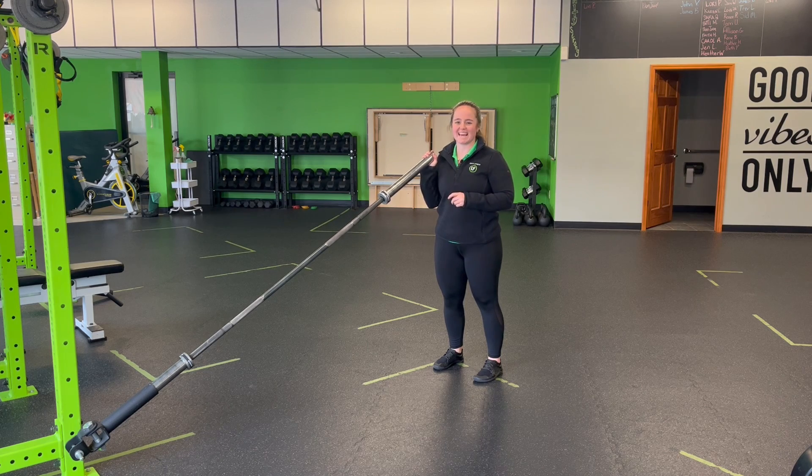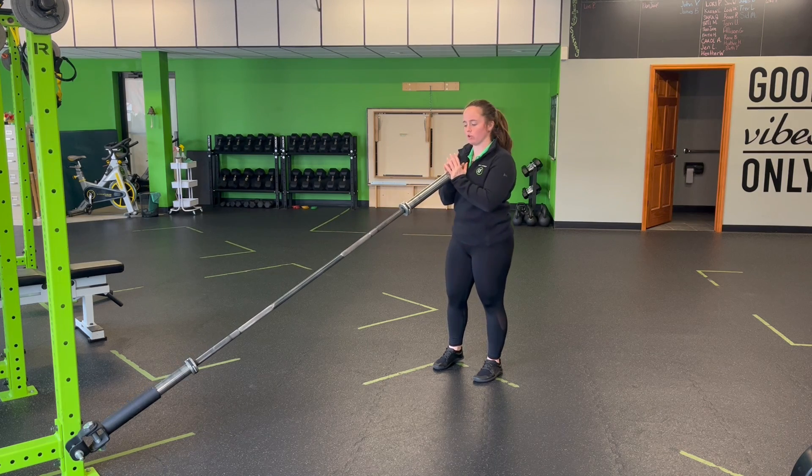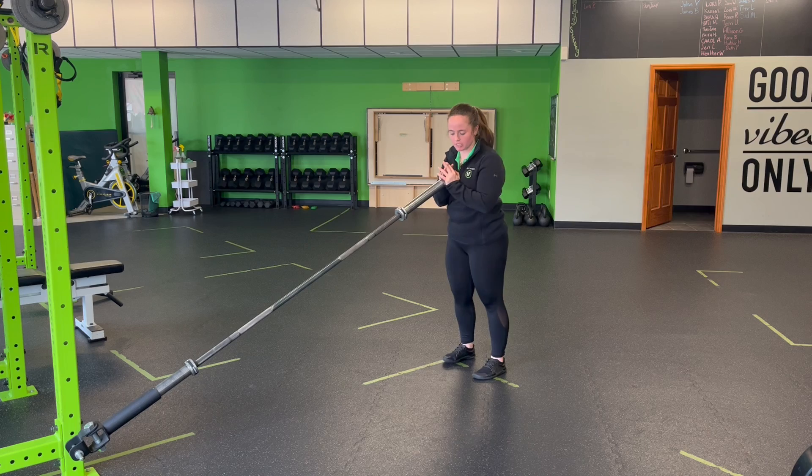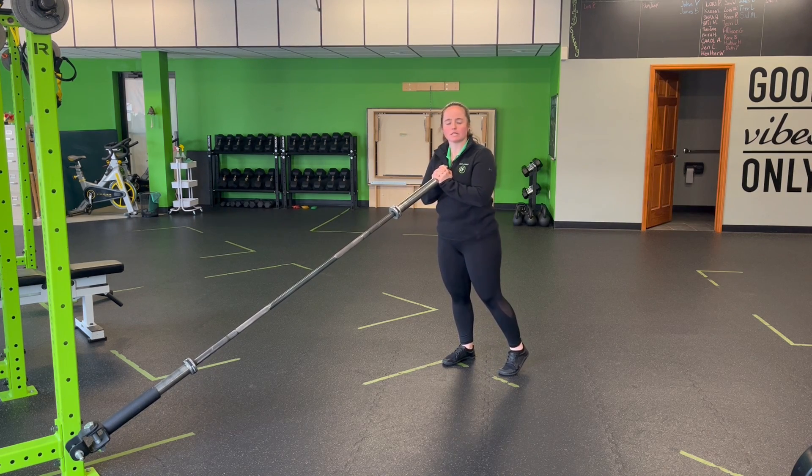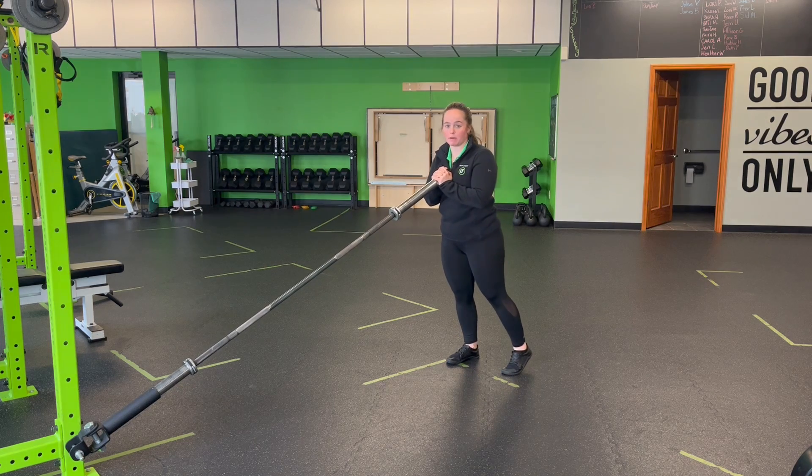For a landmine front-loaded staggered stance squat, I'm going to bring that front-loaded position with the landmine right at the chest here. I'm going to go staggered stance, so one foot comes back so the toe is even with the heel. 80% of my weight stays on this front foot, so my right foot here.